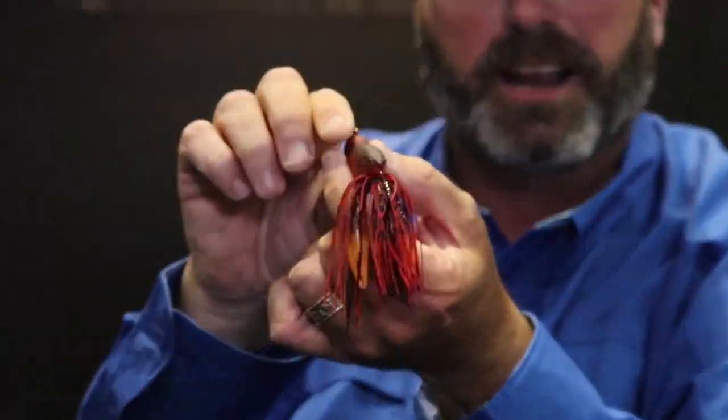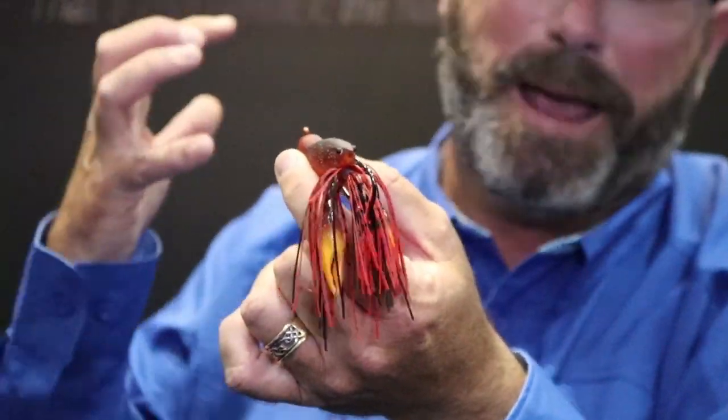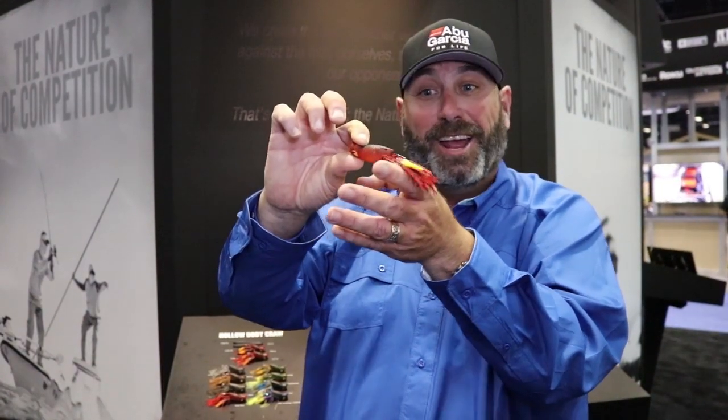There are certain baits — and if you're a serious angler, you know what I'm talking about — there are certain baits you just look at and you're like, 'That dude is going to get munched.' This bait, whether you're popping it or swimming it — one of the most effective ways I've fished it is just cast it out and swim it back to the boat.